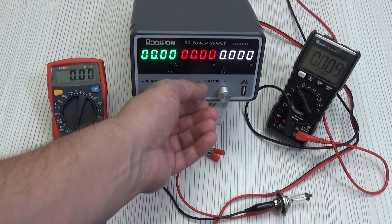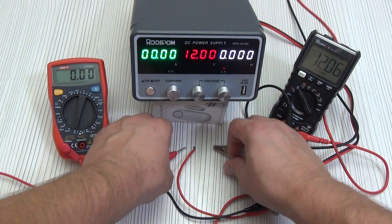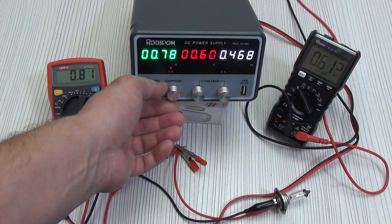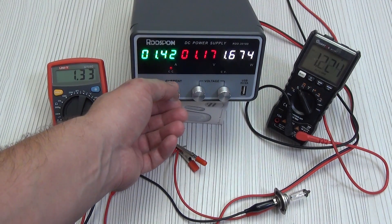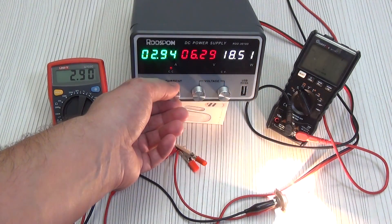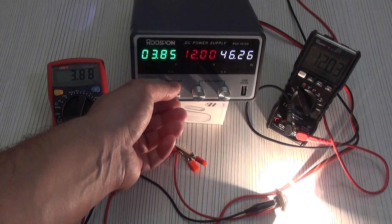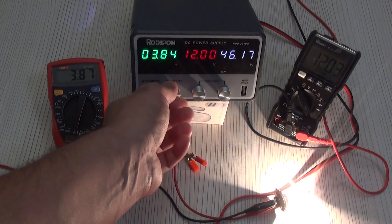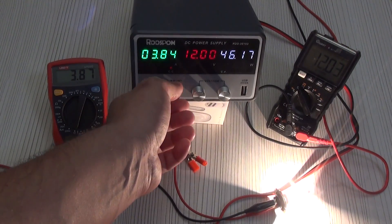You can simply set 12 volts without connecting the bulb and then adjust the brightness of the lamp with the current. I set 12 volts without a load, connect the lamp, and as you can see there is a voltage sag since we set the current to the minimum. I increase the current, and having reached the value of 12 volts it does not grow anymore. We can turn the current regulator even to the stop — we have reached the set voltage.